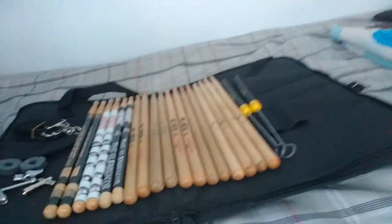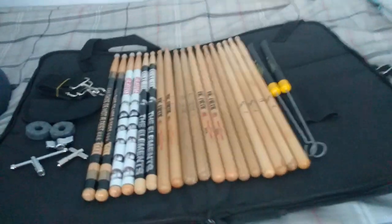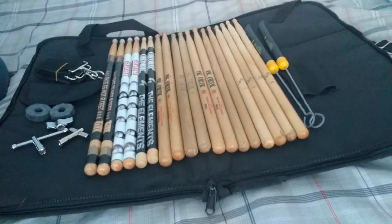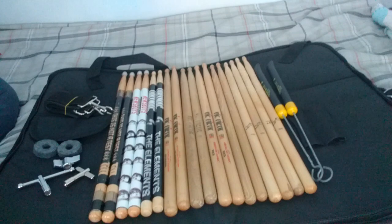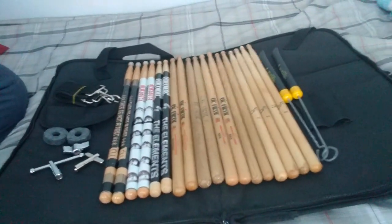So that's an overall look at every pair of drumsticks and everything in my drumstick bag. I challenge you other drummers watching to make a video of what's in your stick bag, because this is a really fun video to make. I have 10 pairs to be exact, and as a drummer I'm still going to be adding different things and maybe someday I'll make an update video.